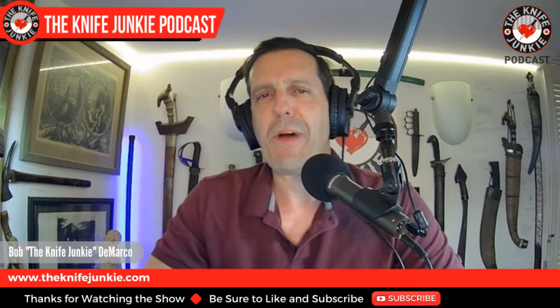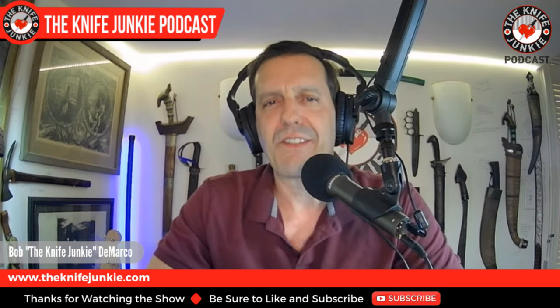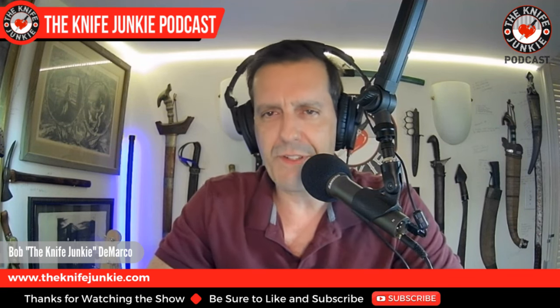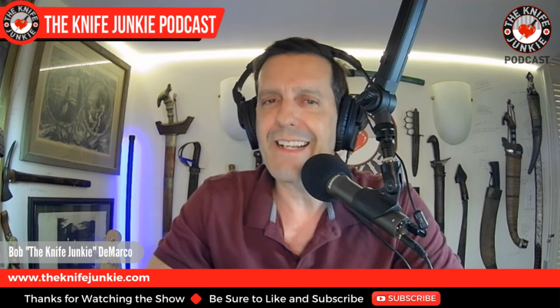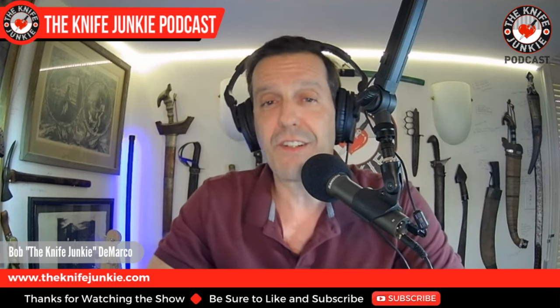Welcome to the Knife Junkie Podcast. I'm Bob DeMarco. On this edition of the show, I'm speaking with the man that made tomahawks EDCs again, Zach Wingard of Wingard Wearables. Zach is a perennial favorite for me as a show host and as a collector of instruments of chaos — a loose term I give knife-adjacent weapons and tools. Zach has designed some of the most imaginative, practical, and deadly EDC tools, bridging modern-day needs with old-world solutions.